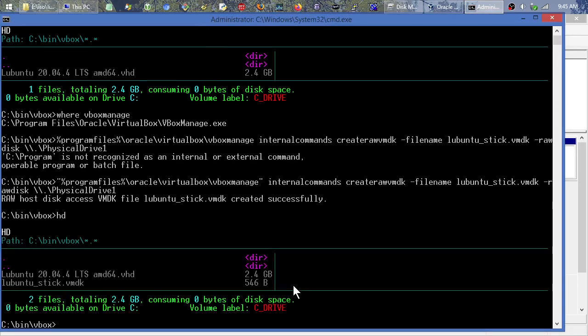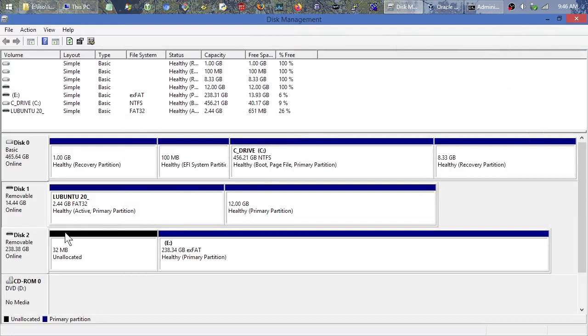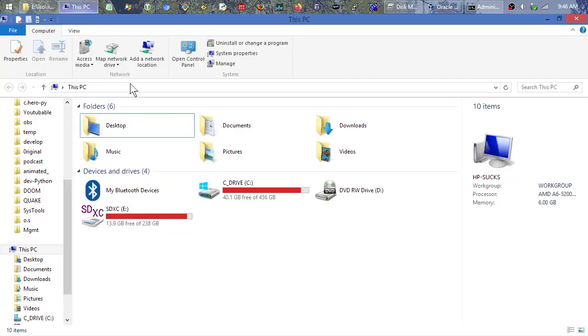If I do a directory listing you can see it's there — it's 546 bytes, basically nothing. That tiny file is effectively just telling the virtual machine: 'don't use this disk file, use the physical device instead — it should be plugged in.' So it's really just a pointer. It's probably taking up a 4,000 byte chunk on disk even though it only uses a small fraction of that.